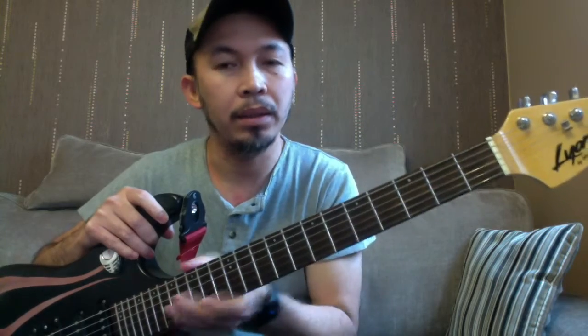We can start with the headstock, and then the tuning pegs or tuners — again, some would call them machine heads. Then these ones here are called string retainers; not all guitars need them, but this one does — they hold the strings in place. And you've got the nut here, and then the entire length here is your neck.